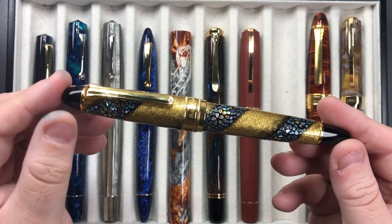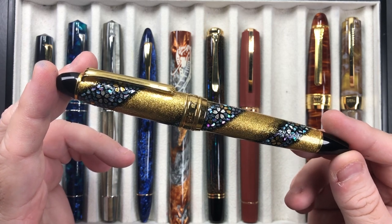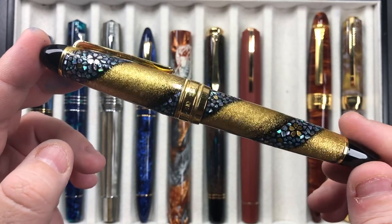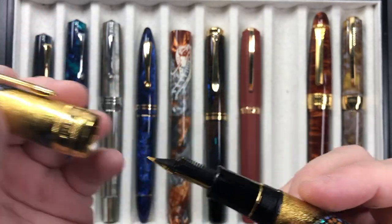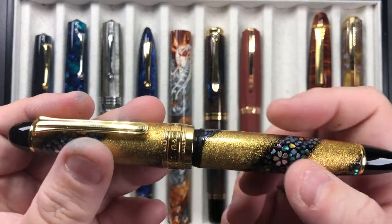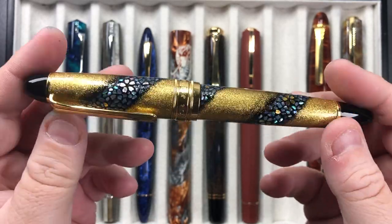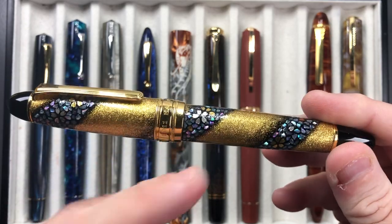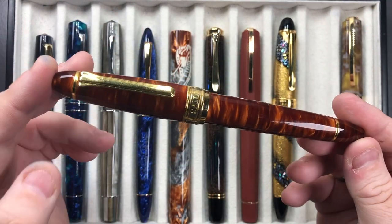Then we have the Sailor King of Pen Sakura Nagar, which I ordered and eventually picked up at the London Pen Show in October 2019. It's a beautiful pen — the pattern is maki-e and raden, just stunning. It ranks among my favourite pens. It has a Sailor King of Pen nib, a broad, which translates to more of a western medium because it's an Asian nib. You can even match the pattern up between the cap and the body, which I love.